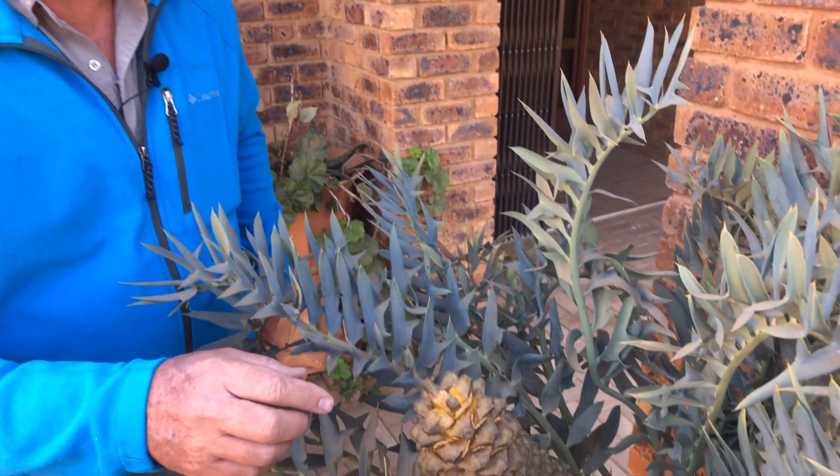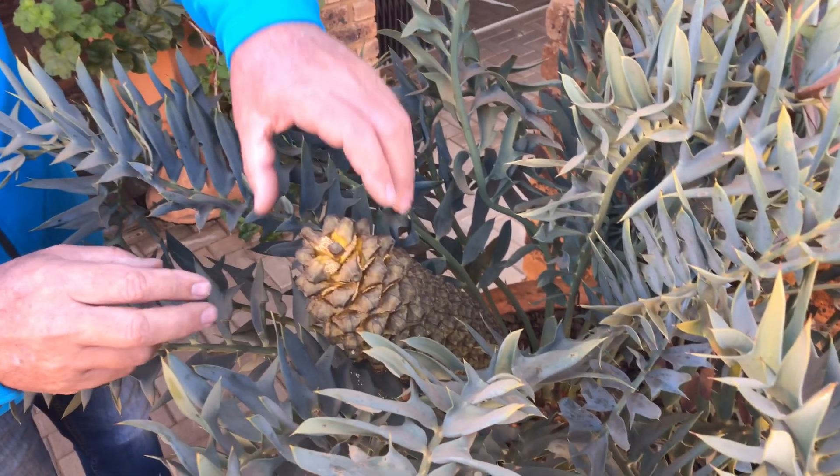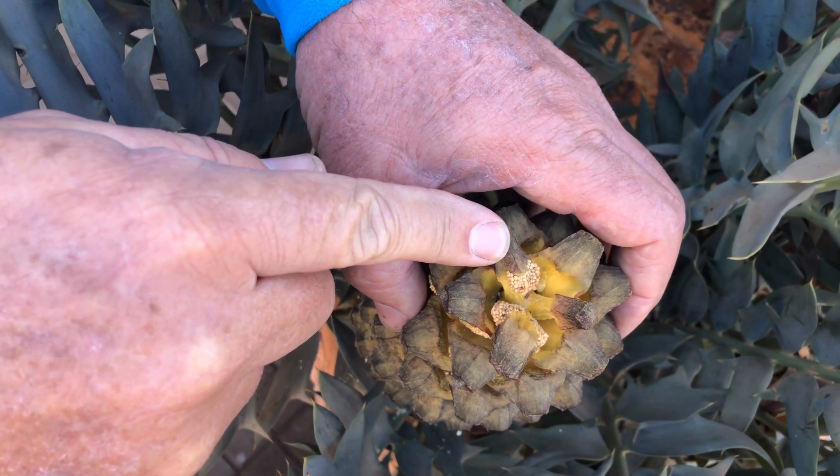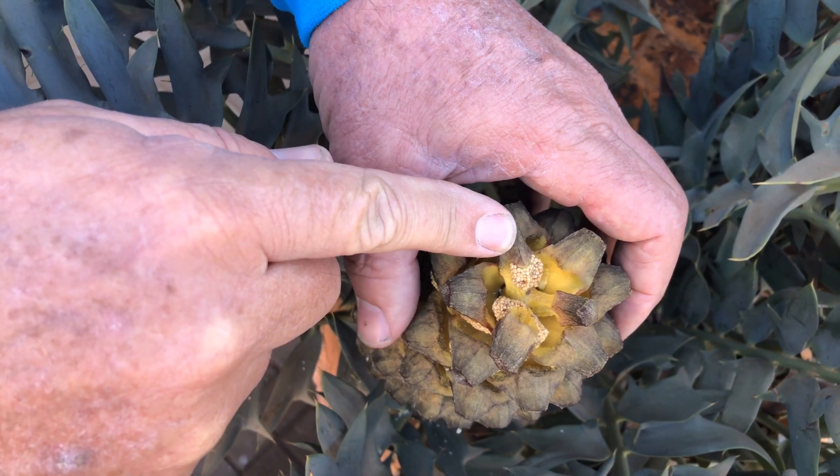When a cycad has got grey leaves it's always an indication that the plant prefers a full sun position. We're in front of our offices where the cycads we're going to use in the video are, and we're first going to show you the male plant. You will notice you can see the pollen sacs in between the scales of this cone.